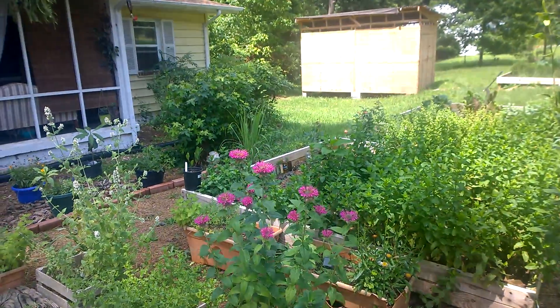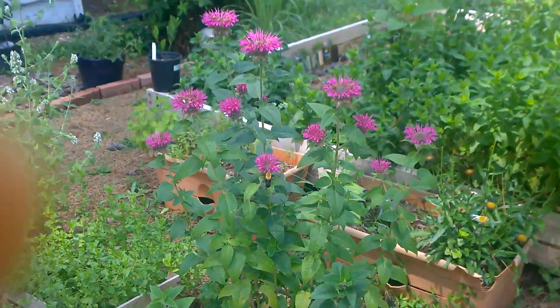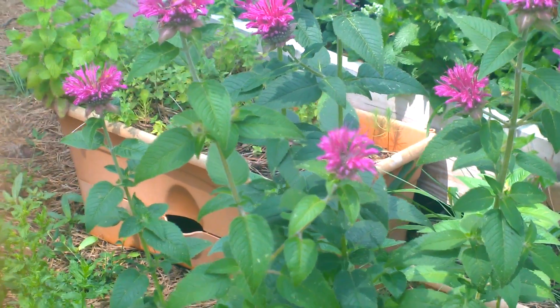Oh, the bees! I need to attract more bees to my garden. Okay, off topic.